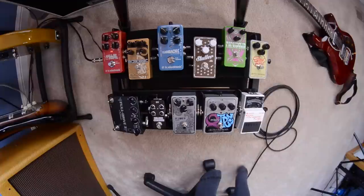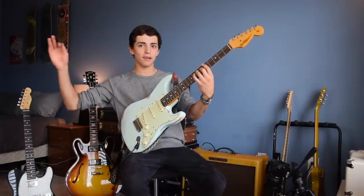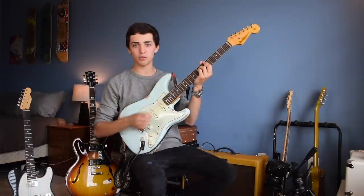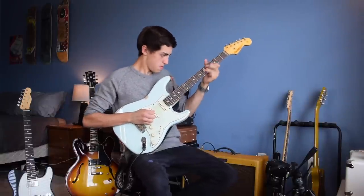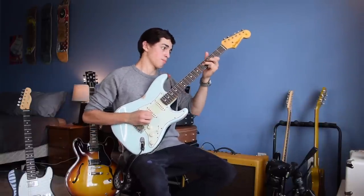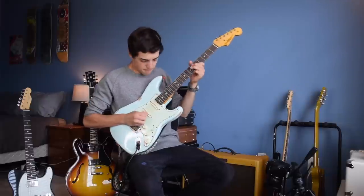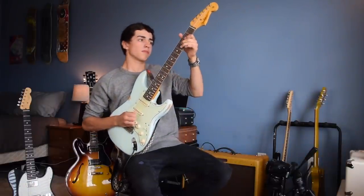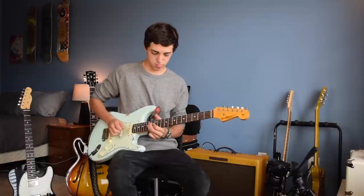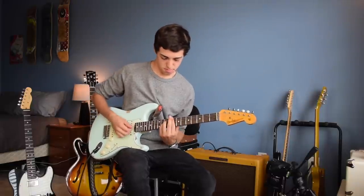Last pedal is the Hall of Fame Reverb. This was in my last video too. I just use this for the modulated reverb effect. It's fantastic — sounds like you're in a huge room or a huge cave or something. It's a great sound.